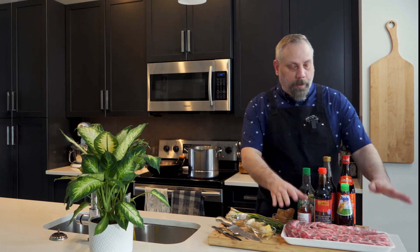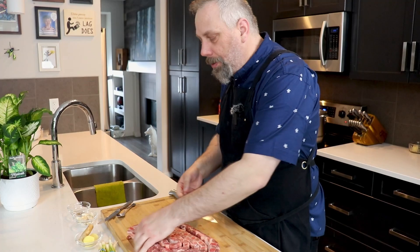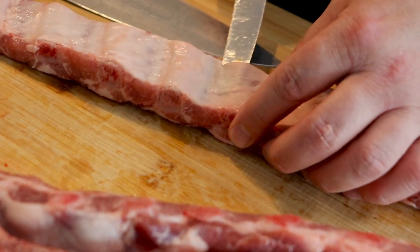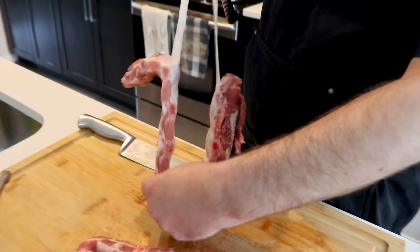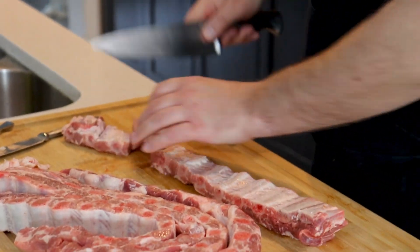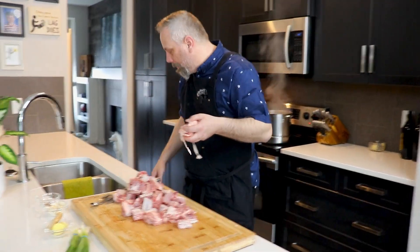First we're going to prep our ribs and get them into some boiling water to remove the scum from the top. Just buy split side ribs and cut in between the bones. Before you do that, take the silver skin off the back of the ribs — it won't cook down or become tender. Get under it with something dull, like a butter knife, then pull it off. Then cut in between the bones until you have bite-sized ribs. If you have any excess fat, cut that off as well and discard it.